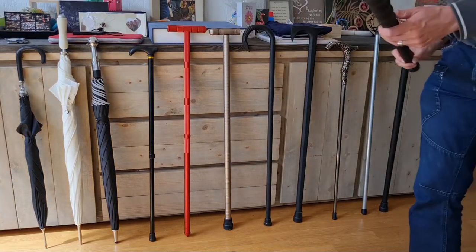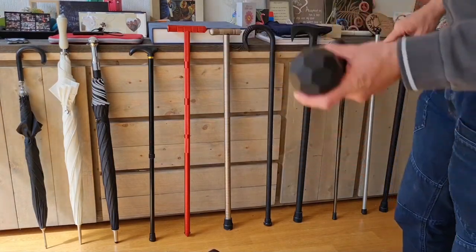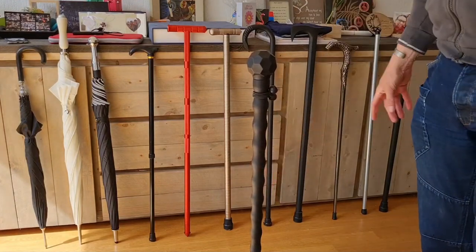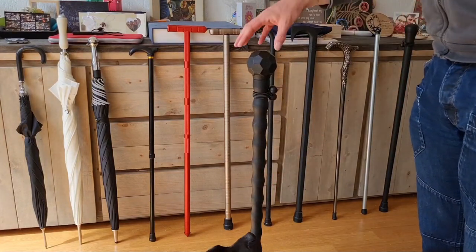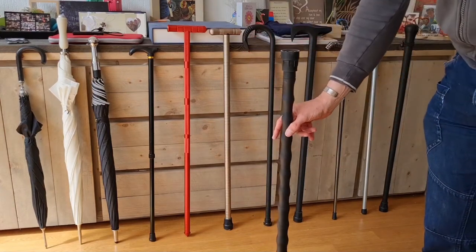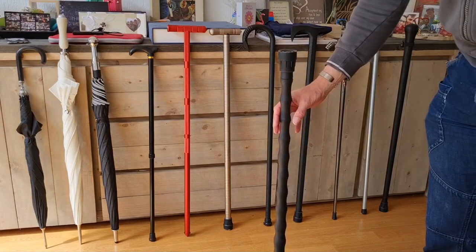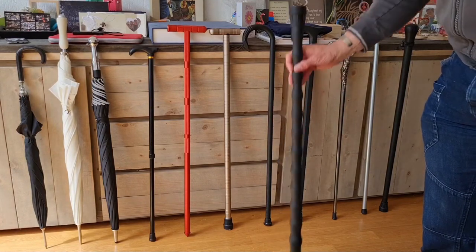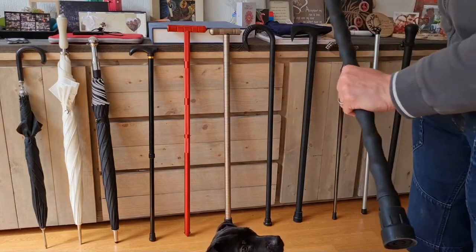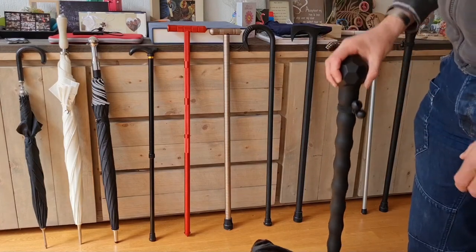The Cold Steel African Walking Stick has a flat area on the handle and can actually stand on its own, quite balanced — similar to the other Cold Steel product. It's a sturdy walking stick and gives good room to hold it in different ways.